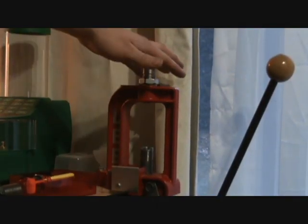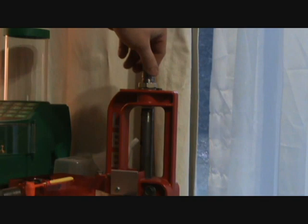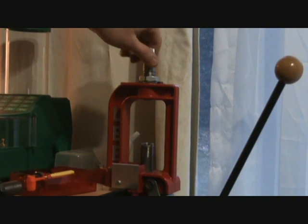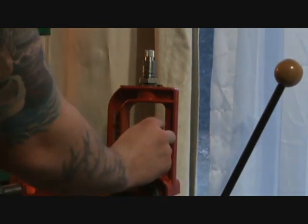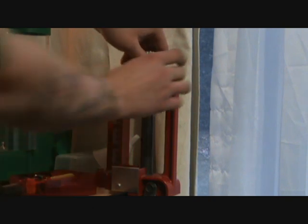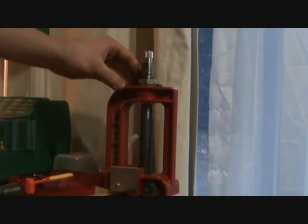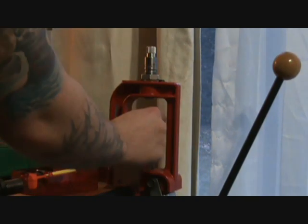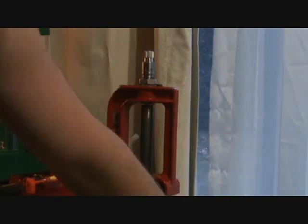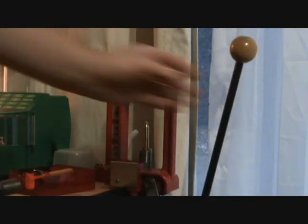Okay, so we get the shell holder in and the die up top. Now with most dies you screw it in until it's touching your shell holder and then back the ram off and go another quarter turn - but not with this one. What we're gonna do is take a casing, place it in the shell holder, raise the ram, and come down with the die just until it gets snug with that casing. When you set it up like that you have about an eighth of an inch clearance between the die and the shell holder. I'll show you what happens if you screw it in.